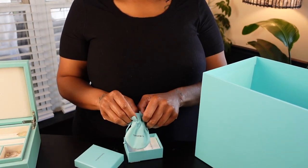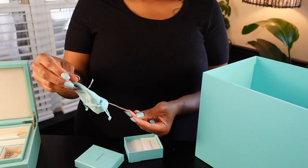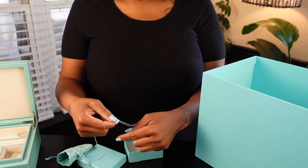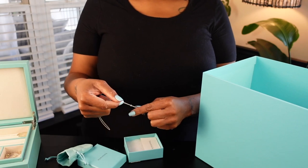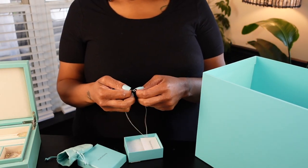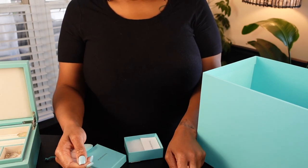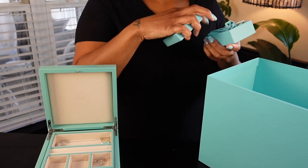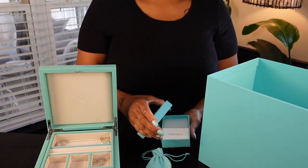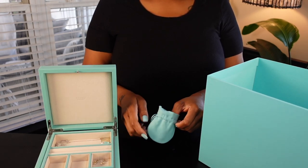In this bag we have a necklace with a double pendant. I'm going to put it to the side so I can put the pendant on it later.